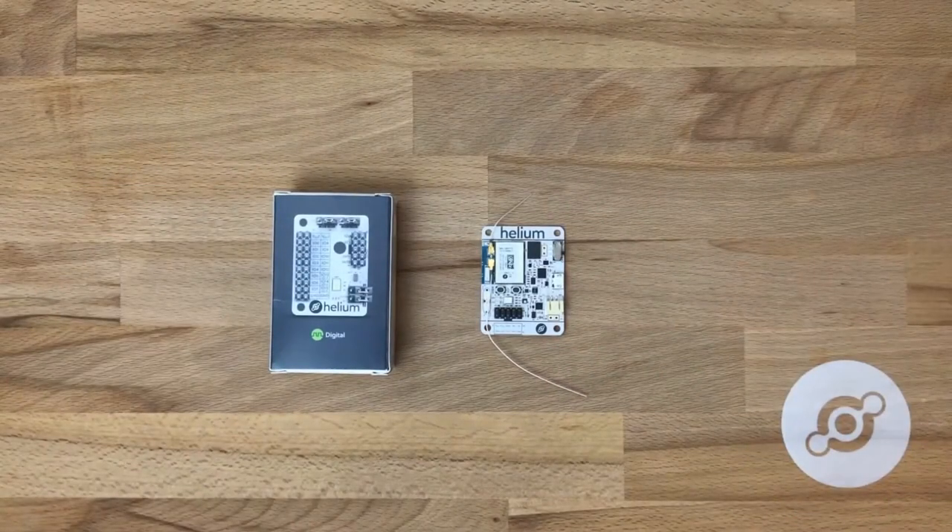Hi. This will be a brief overview of the Helium Digital Extension Board. We'll walk you through how to connect a simple sensor and the features of the digital extension board.